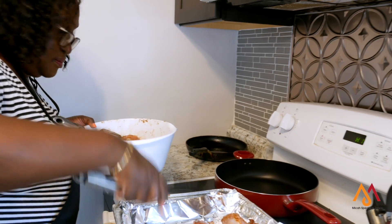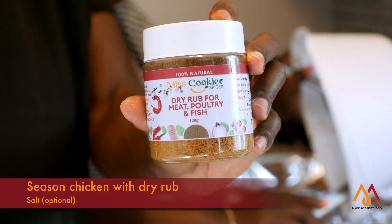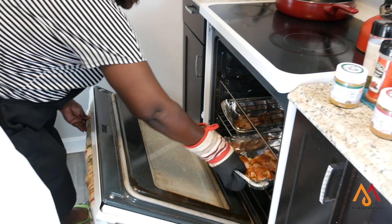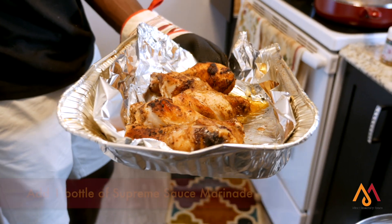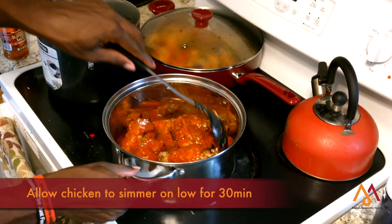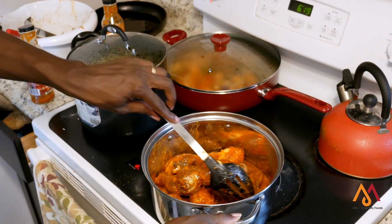For your chicken, you want to season it with a dry rub and a little bit of salt water. Allow it to boil at low temperature for 25 minutes. Then take it out and add a bottle of supreme sauce. Stir and let it simmer under low temperature with a lid for 30 minutes to allow the sauce to absorb into the chicken so you taste all the flavor.